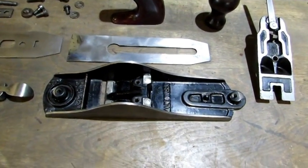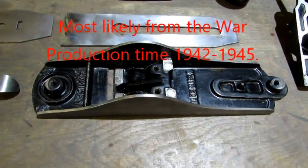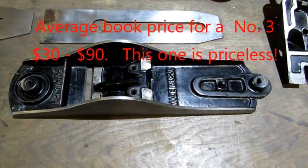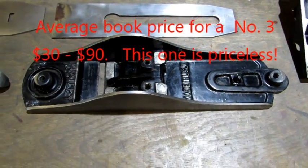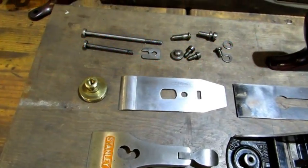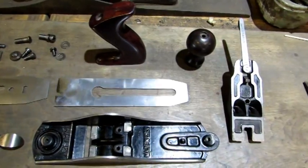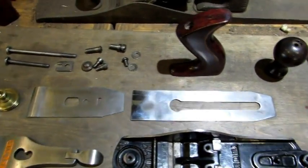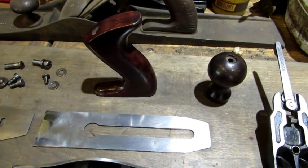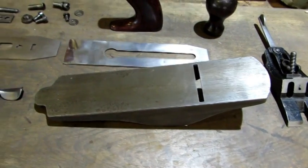So, to the plane — number three, it's one of the newer models. I'd say the japanning is about 99%; there's little bits of loss here and there but overall looks really good. Here's a look at the lever cap, cap iron, iron, tote, knob, frog — all the small parts. The tote and knob are the hardwood type.